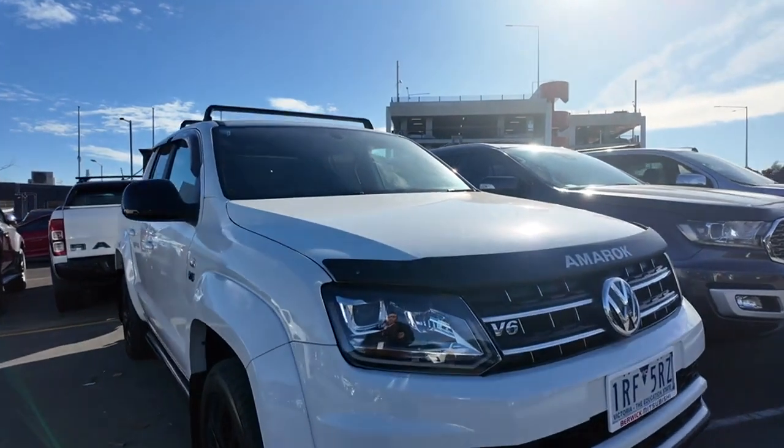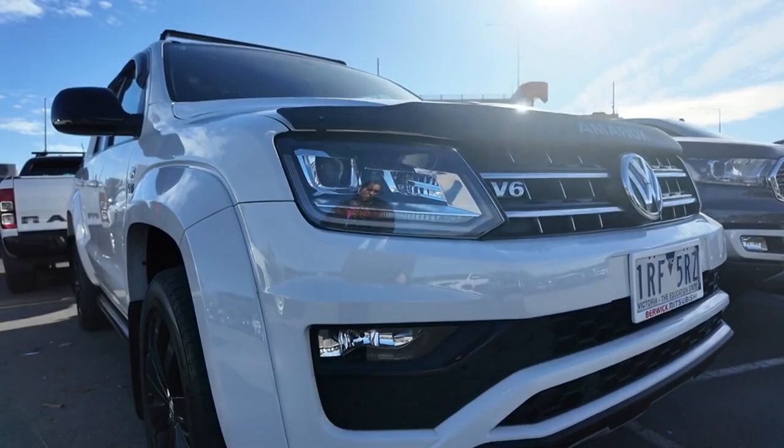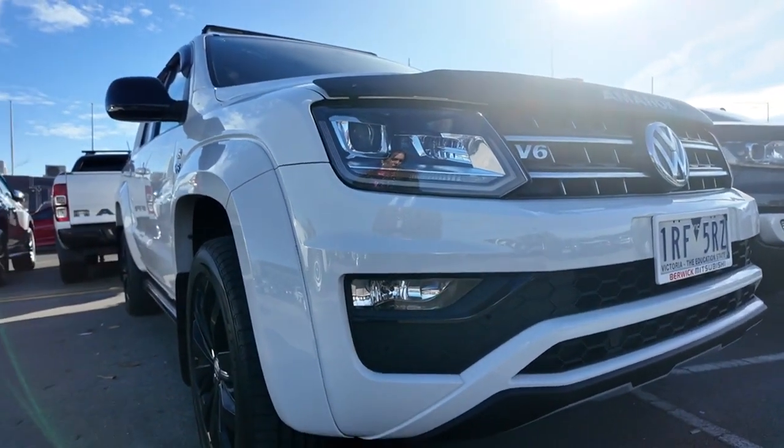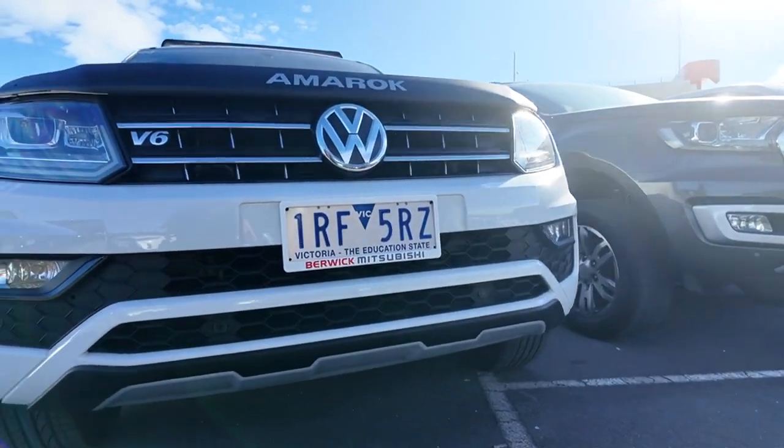Straight off the bat you can see you have a gorgeous matte bonnet protector. You also have these huge headlights that are going to keep you lovely and visible no matter the time of day or night. You do have a full set of front sensors as well as that gorgeous honeycomb grille.